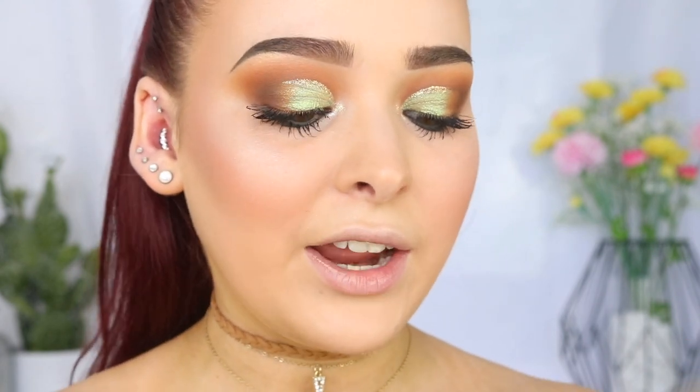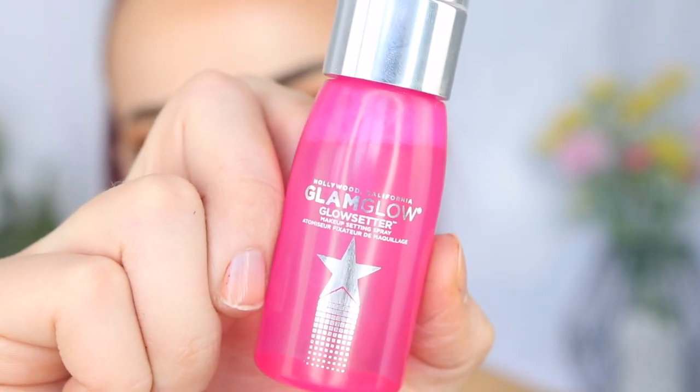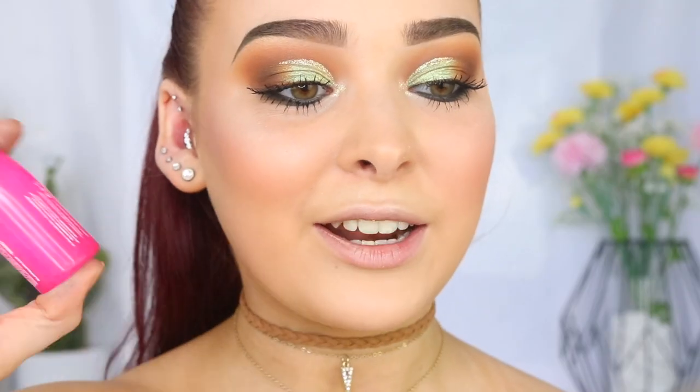I love how this eye look has turned out — I'm literally obsessed with the green. So I'm now going to spritz my face with some makeup setting spray to ensure it lasts all day. I'm going in with the Glam Glow Glow Getter — I've actually never used this, so let's test out the spray. It's like a nice mist and it smells really good. Let's give this a go.